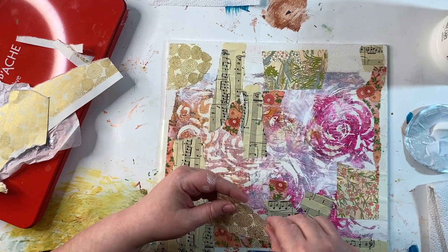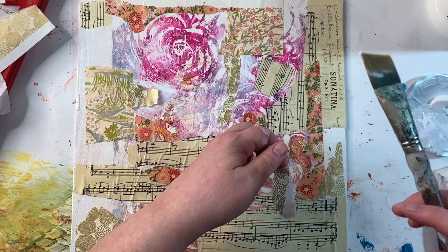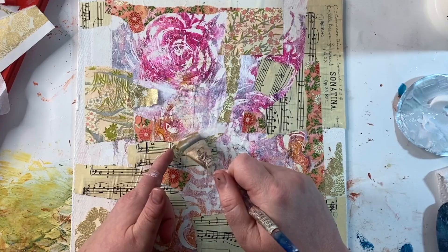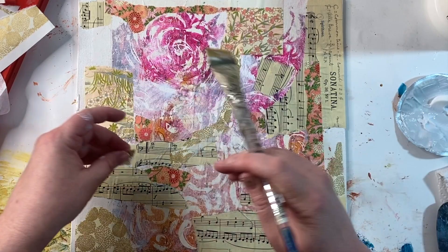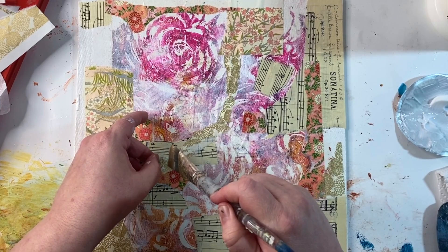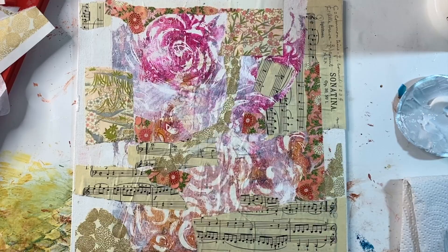I started playing around with that gold and white pattern paper, and that's when it hit me — I'm going to build a tree. So the tree started coming organically. One of the reasons it ended up showing up is because I'm trying to work around that rose. I thought, what could I build — some sort of structure or visual element — that I could build around the rose so I didn't have to obscure it? Because to me it's definitely one of the focal points of this piece. That's where the tree came in.